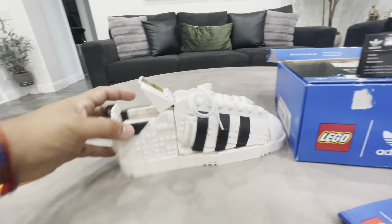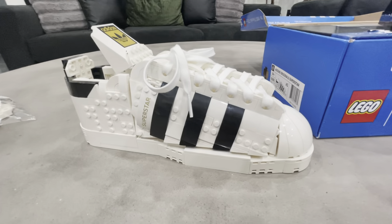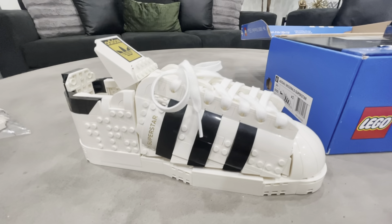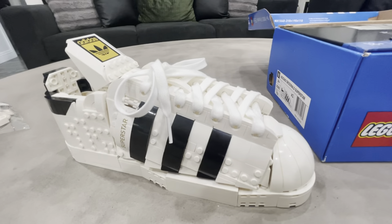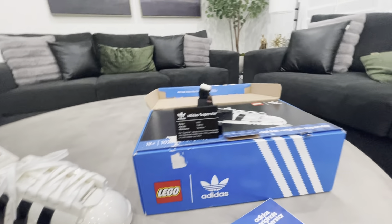But yeah, there it is guys — the LEGO shoe. Again, you can build the left or the right side. It's only one half of a pair. LEGO set Adidas.